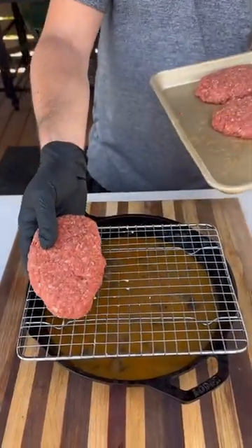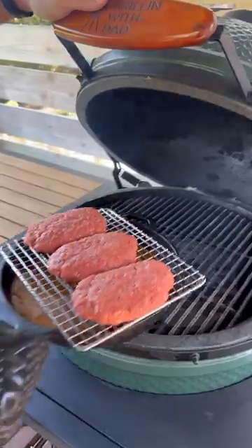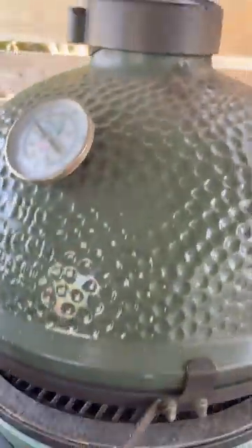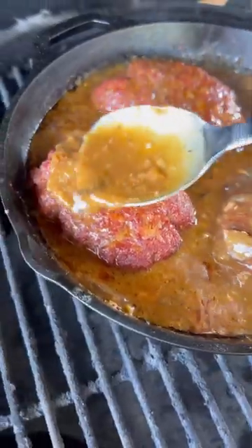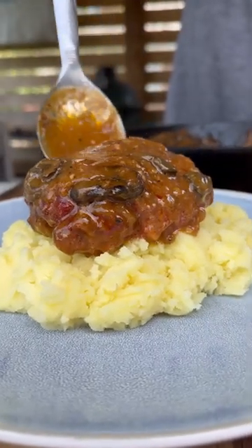Now I'm going to put a little grate over my cast iron and put the Salisbury steaks right on top, and this goes back on the egg to continue cooking. Once they're almost done, I'm going to drop them in the gravy, cover them with that sauce, and cook until nice and done.